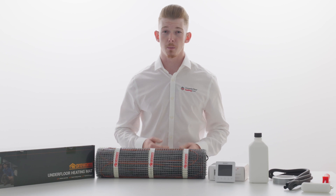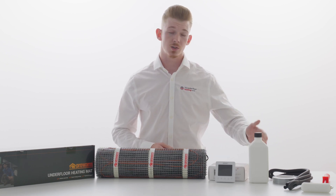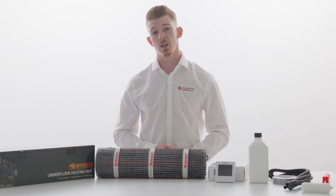However, installation methods may vary. If you purchase this as a kit with a thermostat, you will also receive the primer, duct tape, conduit and roller as we can see here.